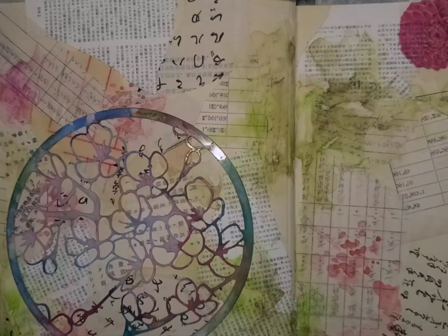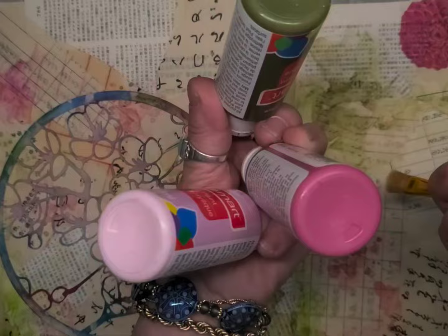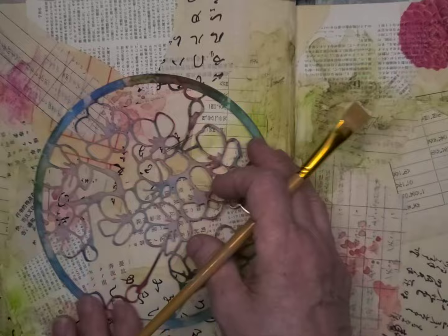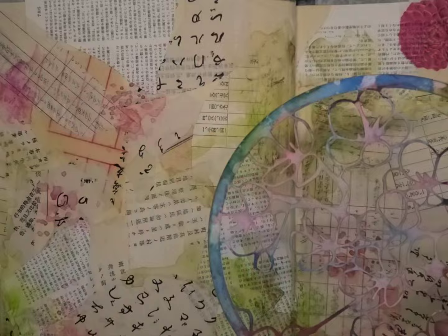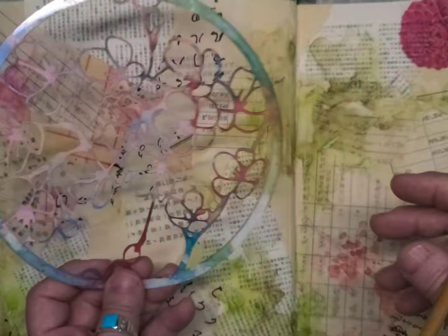Here we go — I've gotten some paint colors and a few stencils out. The first thing I want to do is use some acrylic paint on stencils. I've got some gold, and I picked up four colors of paint. I'm kind of following the color scheme that's already here. I'm thinking I want to use this one — this particular stencil reminds me of cherry blossoms. I think I want it like this. Yes.